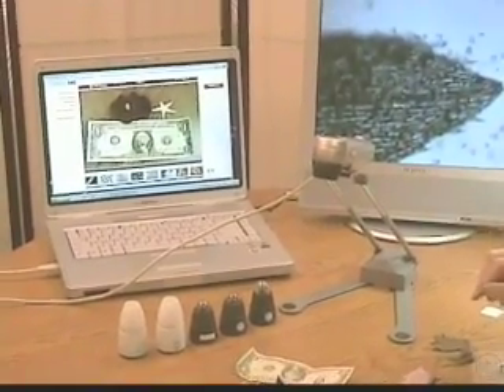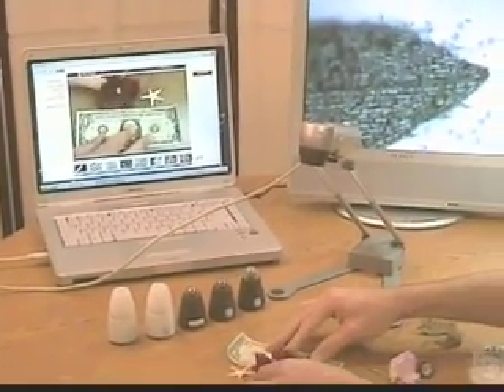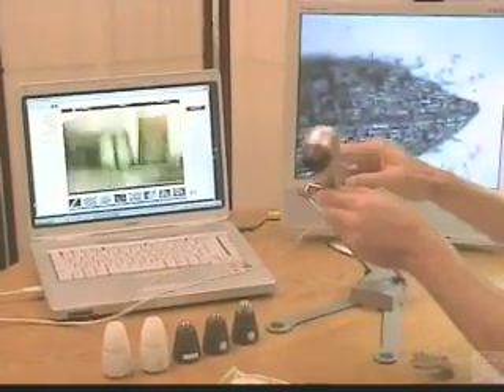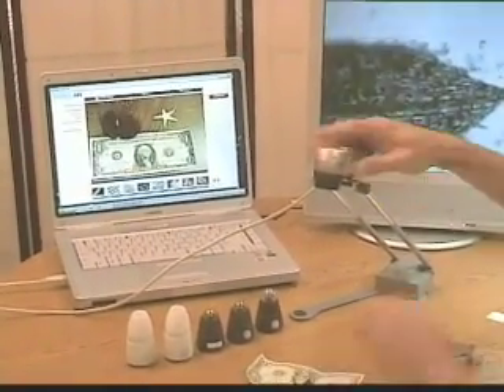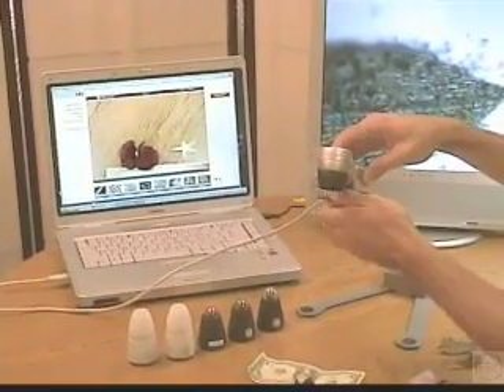The first is the Stand and View mode. You can put the ProScope on this optional stand and then display any object or point it out across the room for a presentation, or use it like a dissecting camera or a document camera. This is kind of manual focus, so you can zoom in directly on any object you want to view.